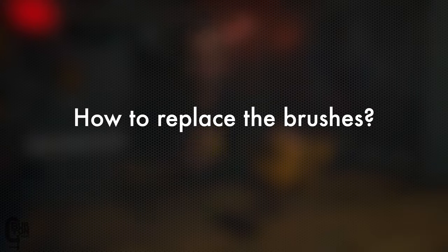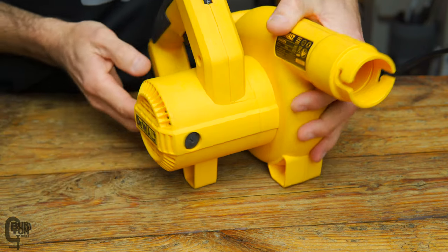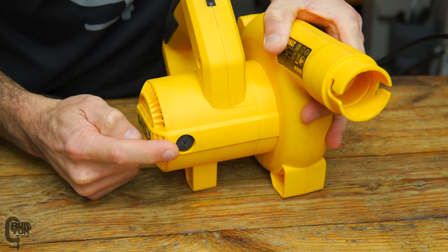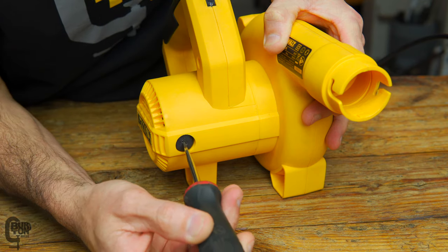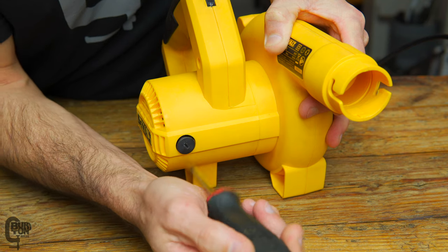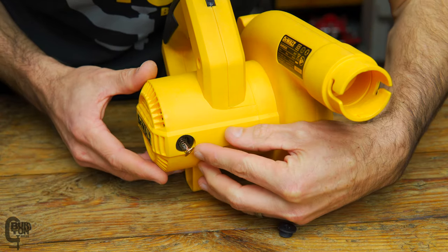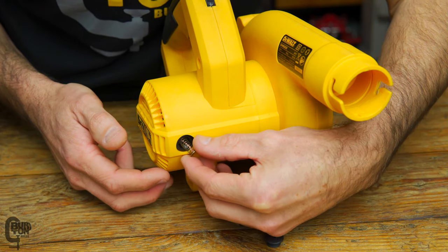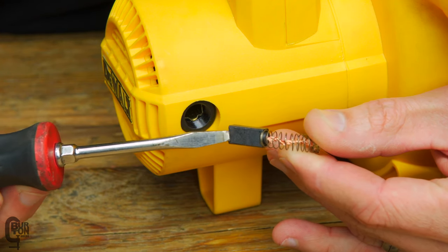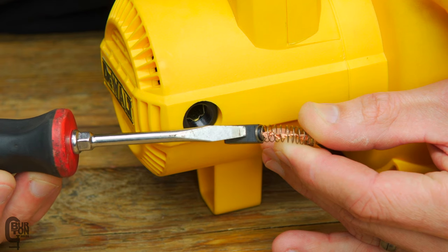Replacing the brushes is very simple. There's a little black cap on each side of the tool — one here and one over there, both exactly the same. All you do is unscrew the cap and the brush pops out, then put the new one in. It just takes a couple of turns. Here is our brush — just a spring and the brush itself. These brushes here are pretty new — you can see they're very long. If a brush was worn, it might be as short as six millimeters or a quarter inch, and that's a good time to replace it.